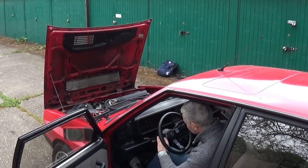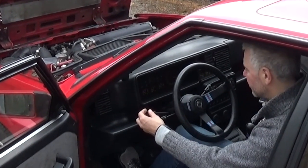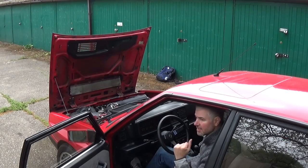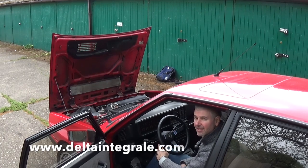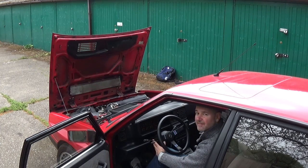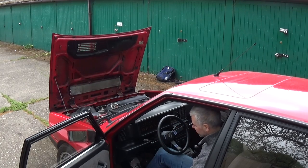The instrument clusters tend to go. What usually happens, especially on the light switch, is that it will start switching on the front lights but not the rears. You can get these from Tanker Barrett — all in, including VAT and postage, it's about £150–160. It's quite easy to fit yourself, but make sure it's all working because it's not cheap to replace.